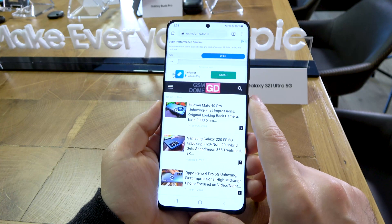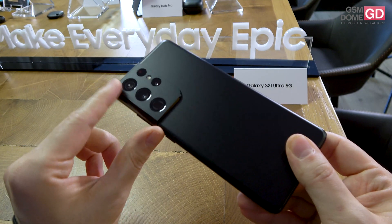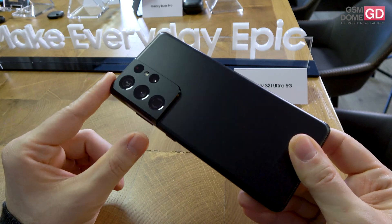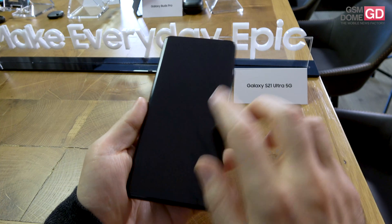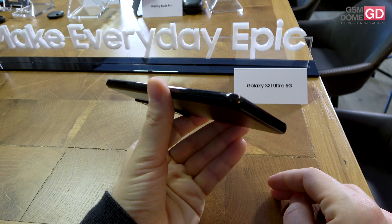This device has a pretty familiar setup even though they've changed the design a little bit. As you can see here, they changed the camera module — it wraps around the left corner of the handset. This is Gorilla Glass Victus, the latest generation, and we also have Gorilla Glass Victus at the front side plus a stainless steel frame.